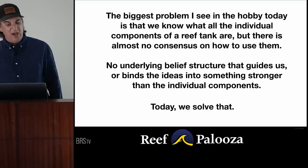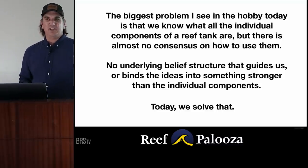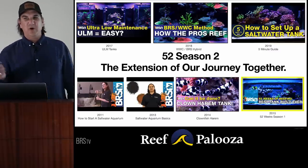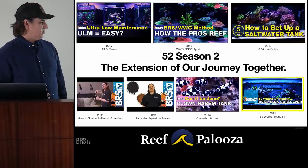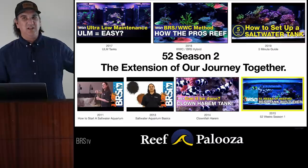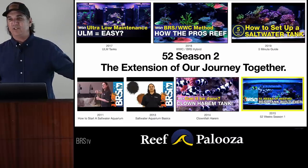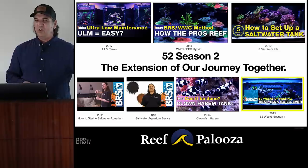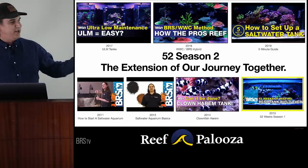Today we're going to solve that. For those of you who don't know, we've done a whole bunch of series going all the way back to 2011 — me and Reed in my basement doing a series on how to start a saltwater tank. In 2013 it was Saltwater Aquarium Basics, in 2014 we did the Clown Harem Tank. Everybody told us that couldn't be done — you can't set up a tank with 30 clownfish; in fact, more than two will kill them. It turns out 30 can.